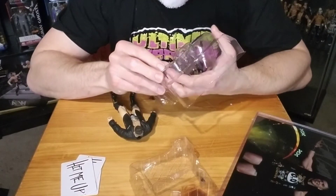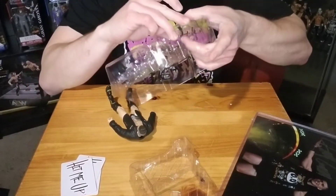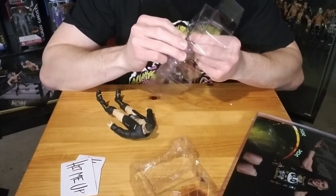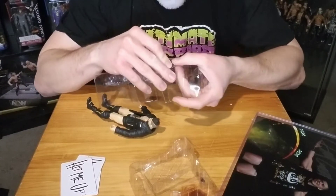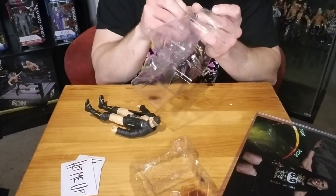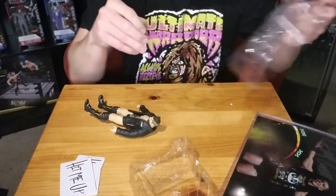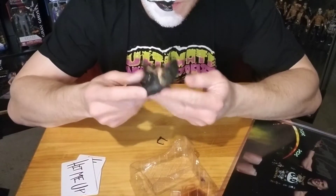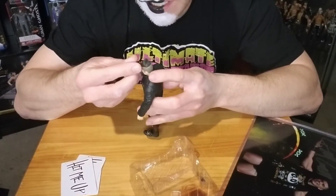This figure I've been waiting for ever since they announced AEW figures. I think it was his and Darby Allin's I've been wanting. I have Darby Allin already and now I got Sammy Guevara, so that completes the main ones I've been wanting. Let's put his glasses on.